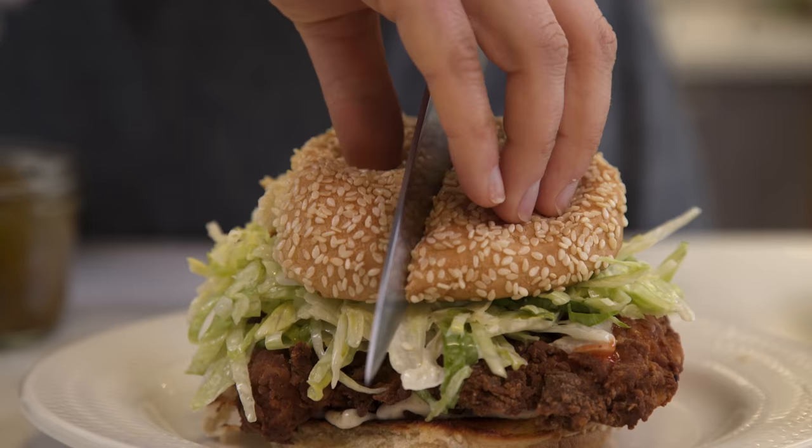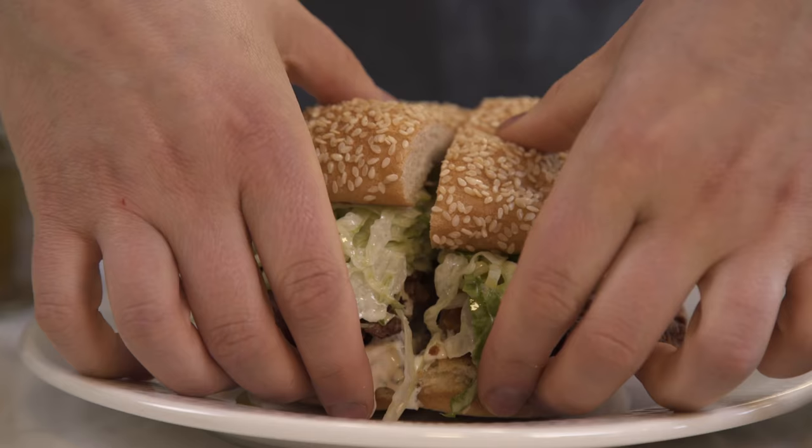This really is the ultimate fried chicken sandwich. It hits at optimal levels of salty, crunchy, fatty, spicy, tangy. It doesn't get any better.